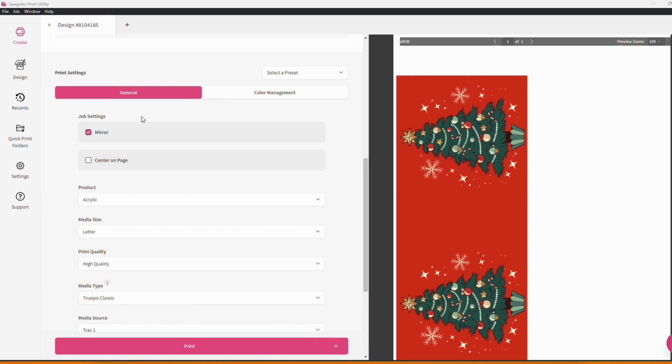The first of these job settings is whether or not the project is mirrored. Most sublimation projects do tend to be mirrored, but if you ever find yourself working with light glass or acrylic you can always uncheck that box to turn that setting off.